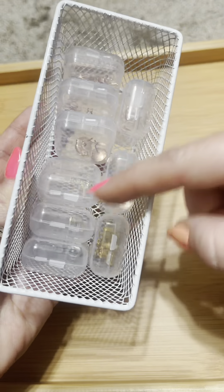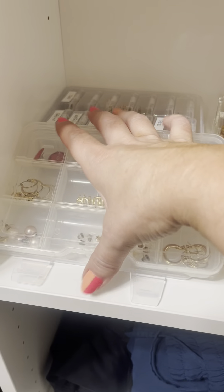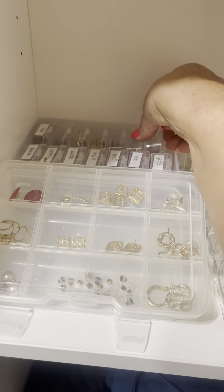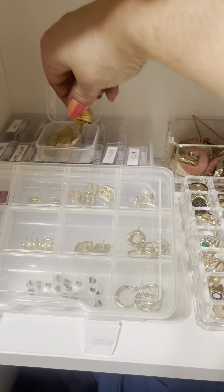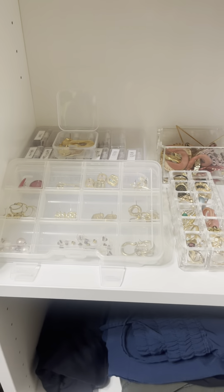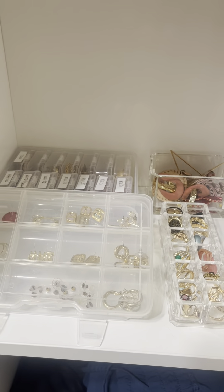I have really small studs in these little cases. Some of them are real diamonds or more expensive earrings that I don't wear as often. So when I go to wear earrings, I get out a container, I take the earrings out, I wear them, and then I just leave that container open. When I come back at night, I throw them back in and put them away. It makes it so much easier for me.